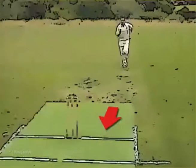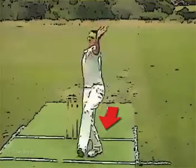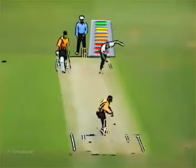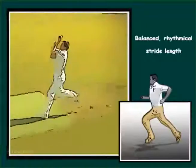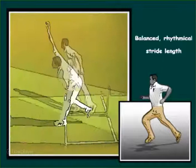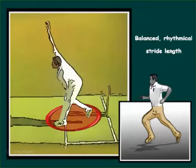It is essential to maintain the acceleration into and through the delivery. Different bowlers will have a different delivery stride length that works for them. The most common mistake is to have two longer stride lengths, which creates a low action, poor balance, and a short follow-through.